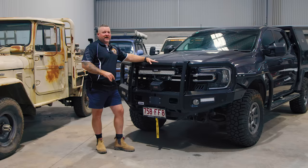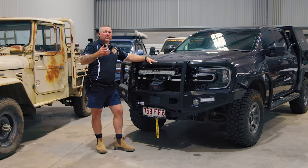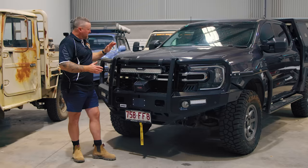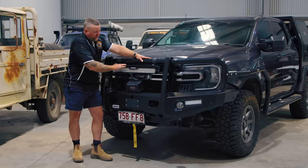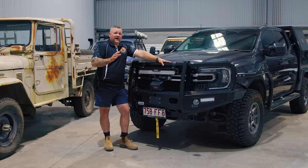I'm going to start with the bar work. This bar is a Jungle 4x4 bar — they're a reasonably new bar to the market, but I really like the shape of them. They're fully tested and ADR compliant, which is not like some of the other bull bars on the market. I reckon it looks pretty sexy — full hoop bar, gives it that country feel. If you hit some roos and stuff like that, you feel a little bit more protected. Tough as nails. Check out where you can get a Jungle bar from your local stockist.